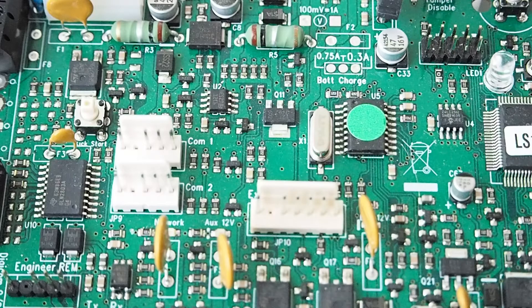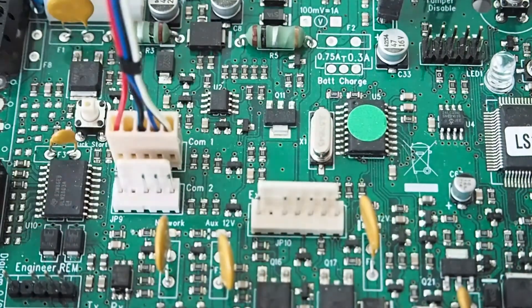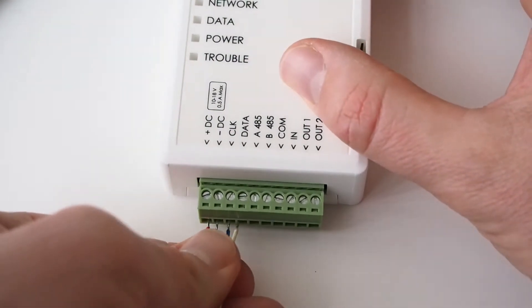Now let's wire the communicator to the control panel. Before starting, make sure the panel's power supply is switched off. Use the special CRP4 cable to connect the Texacom panel's COM port to the communicator terminal as shown. Buy this cable separately from your TricDisc reseller.